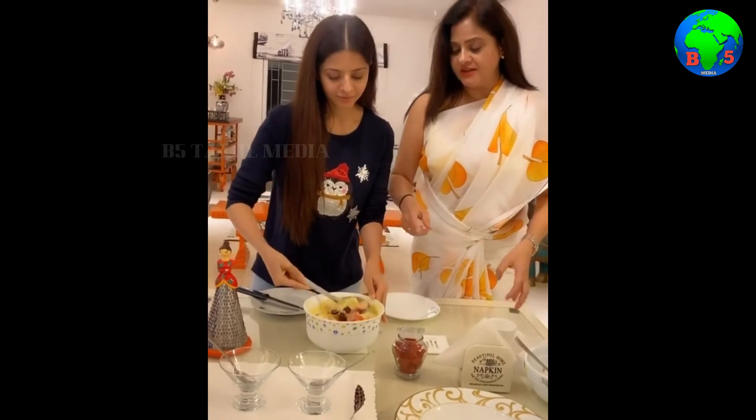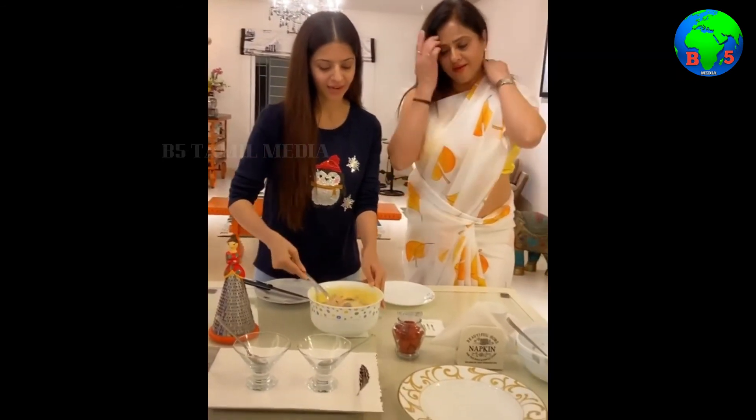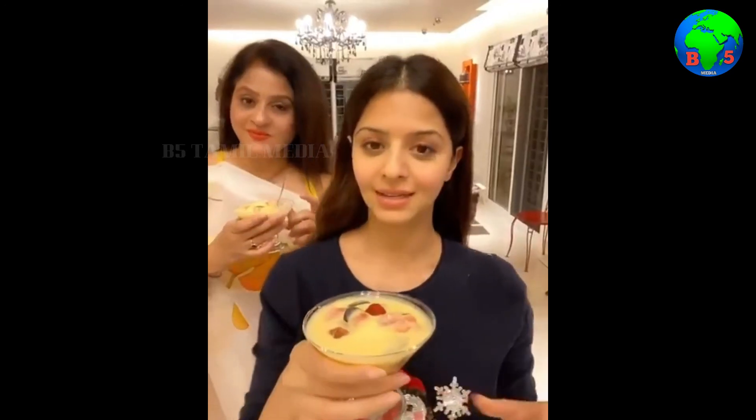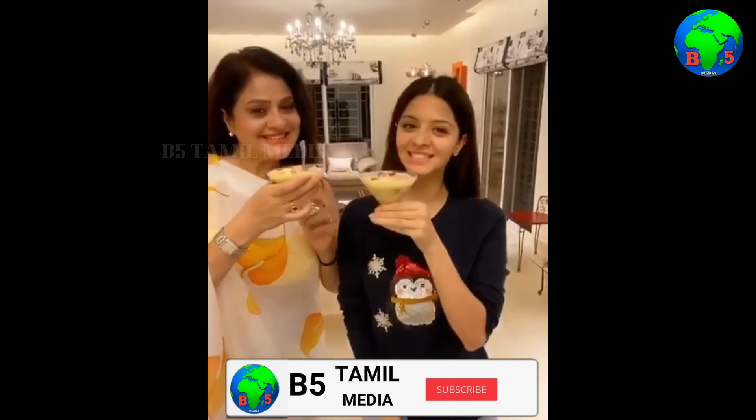You have to mix it very slow. And then it's time to serve. The salad is finally ready. Cheers! Yummy!